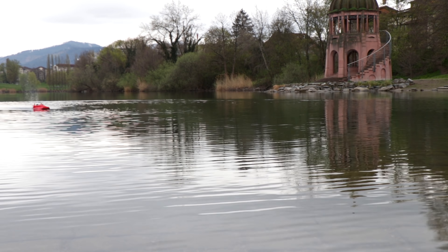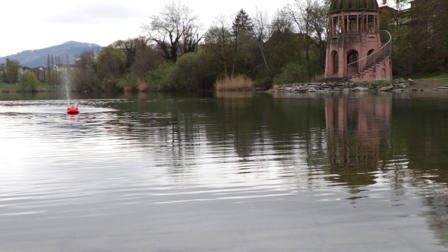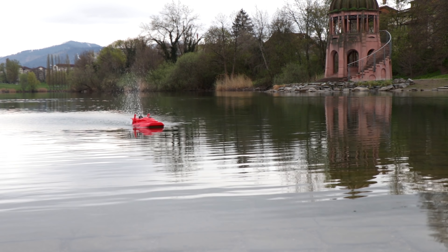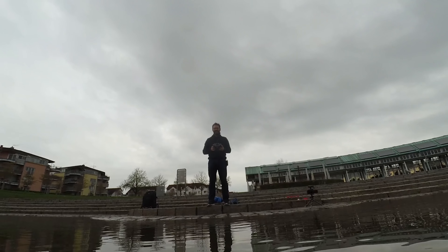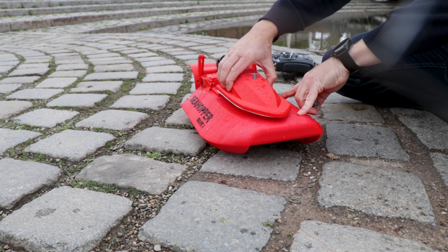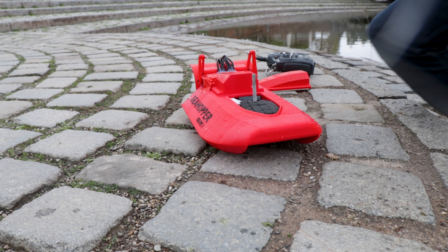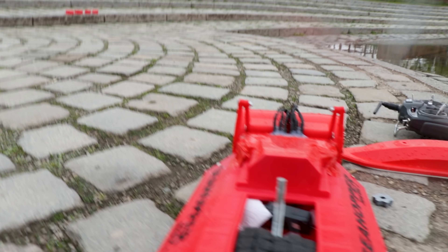The boat did some weird beeping that might mean there is water in it, so I'll try to bring it to shore and see if there's some water inside. Let's go gentle. It's steerable — not crazy fast steering, but it does steer. It seems some water entered through here, but there's just like a drop in there. That's not what worries me — what worries me is flooding the battery.